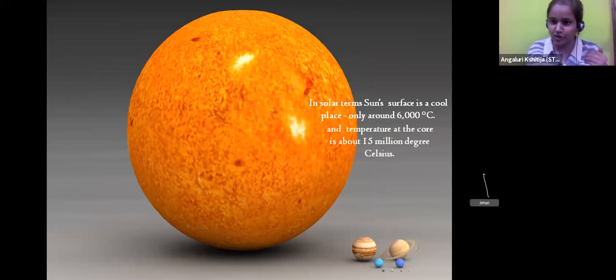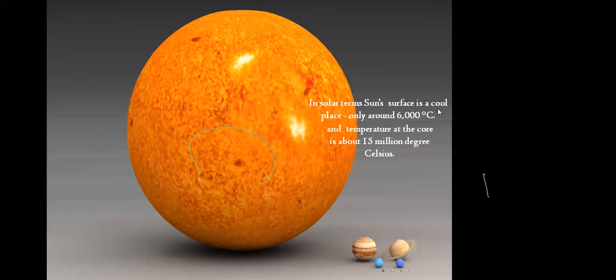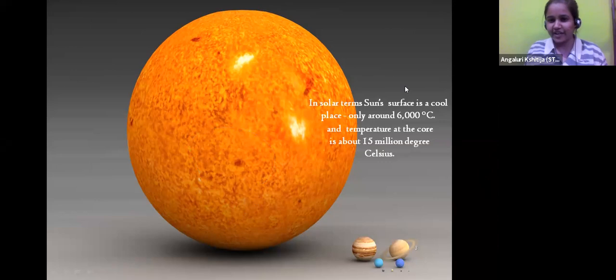But how hot is it? The Sun's surface is actually 6,000 degrees Celsius. Do you even understand how hot that might be? Our water boils at around 100 degrees Celsius and the surface of the Sun is almost 6,000 degrees Celsius. But let me tell you, that is actually quite cool in terms of solar temperatures. Stars can actually have many millions of degrees of temperatures.